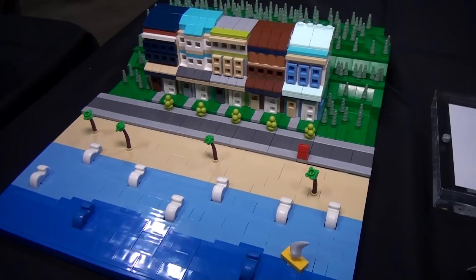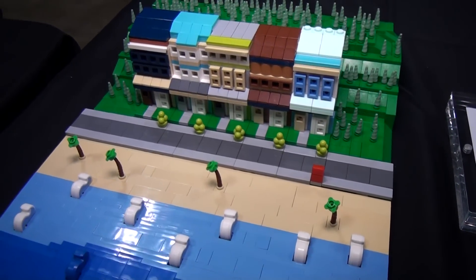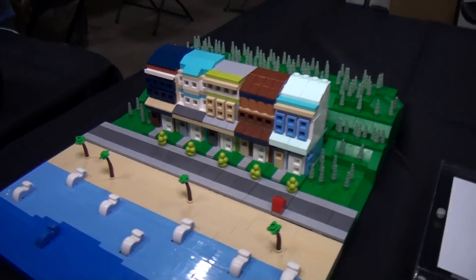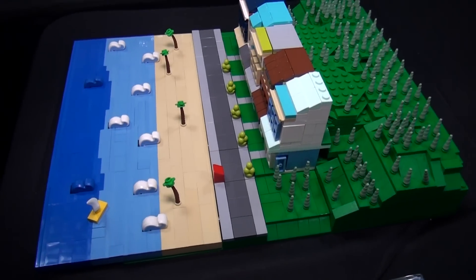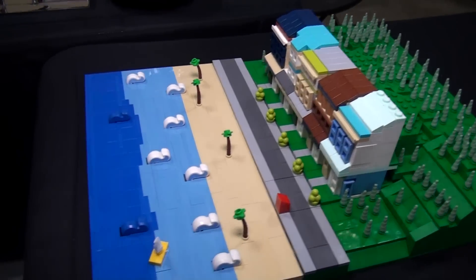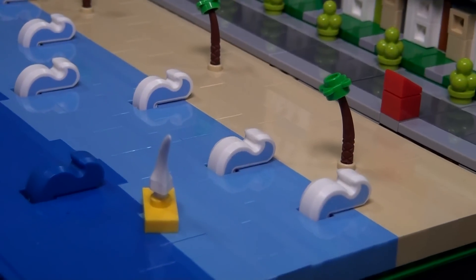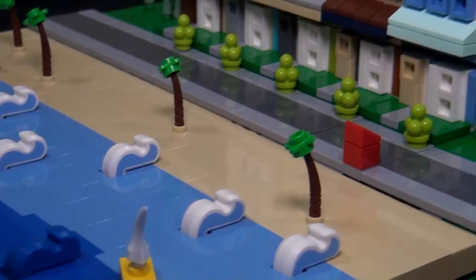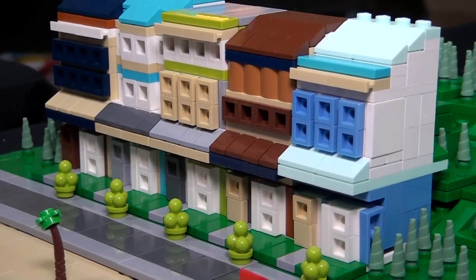I started the houses months before, and I had this idea of creating pine trees out of the sand green horn from the Unikitty set. But it's such a rare piece — it only appears in one set — that there was just no way I could acquire it. Luckily, through the magic of being in a LUG, I was eventually able to acquire enough to finish this project.